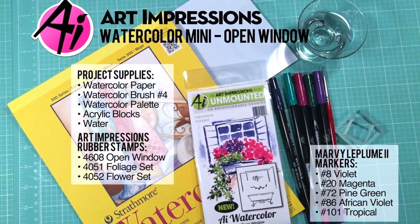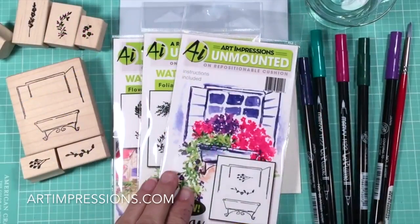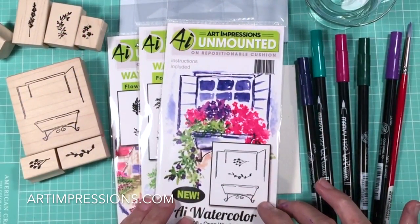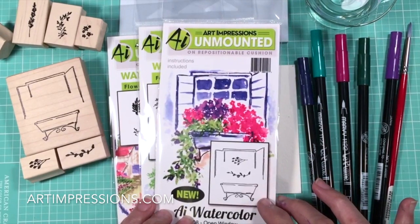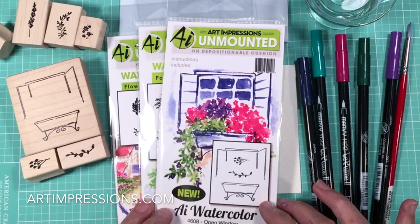Hi everyone, I'm Bonnie Krebs and welcome to Watercolor the Art Impressions Way. Today I'm going to show you how to stamp this little window and shutter set. This is one of my favorites and one of our newest projects, and I think you're just going to love this.